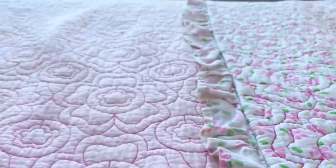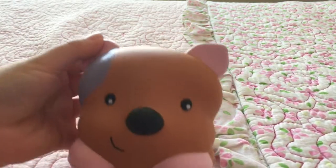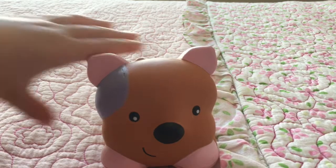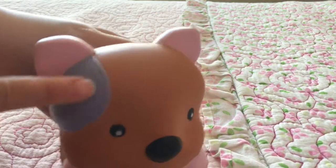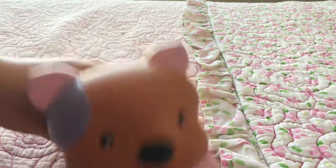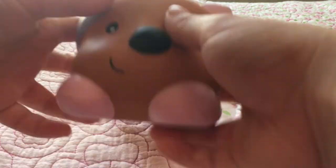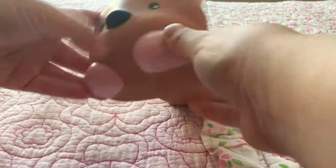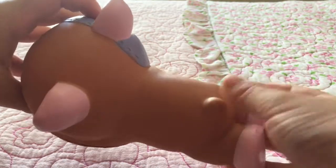So here is the squishy — it is so cute, really really adorable. It has a little patch right here on its ear, and its face is adorable. Its ears are pink, and so are its feet, and then it has a little tail right there.